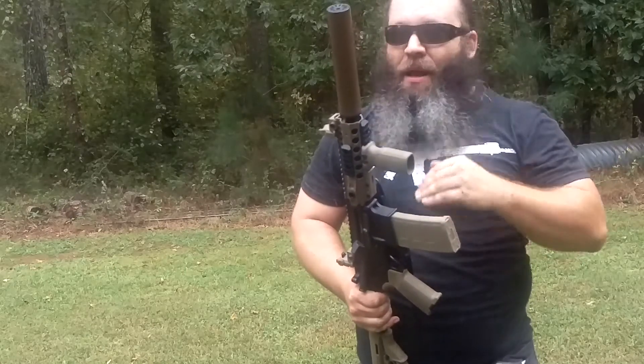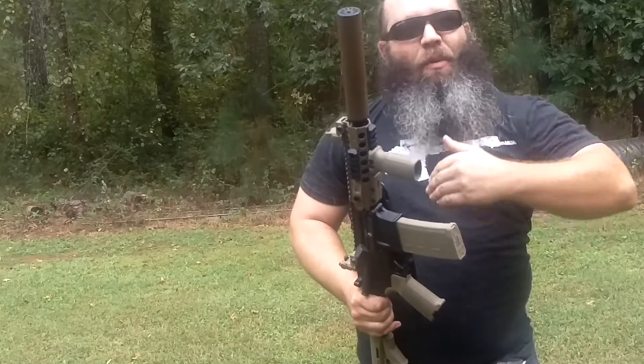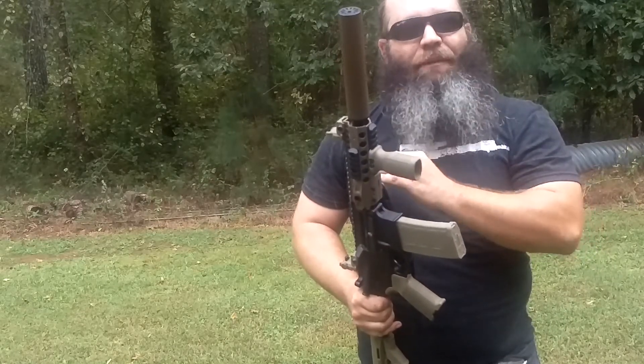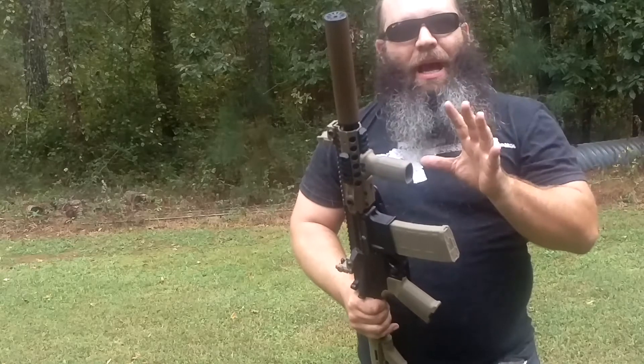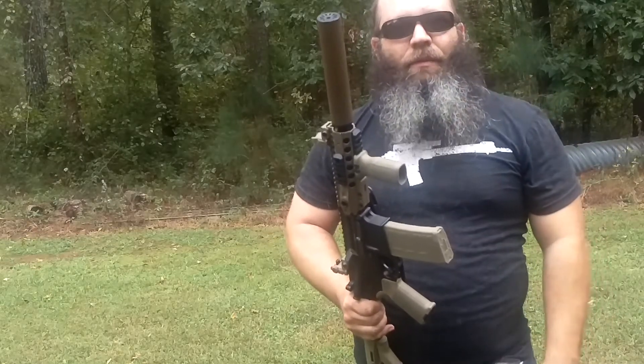I don't know that I want to do it all day, but in an emergency type situation, yeah, it would be way better than without this can. We're really just getting started on the review, so we've got a long way to go — a lot of rounds to put through the rifle just to make sure it doesn't affect reliability, function, or accuracy. Stay tuned to RainShot.com for the full review. Take care guys.